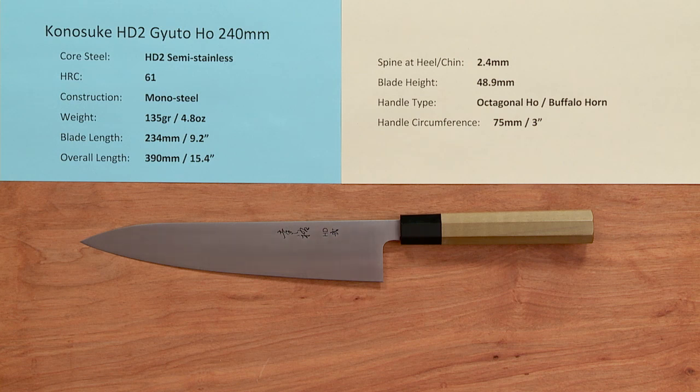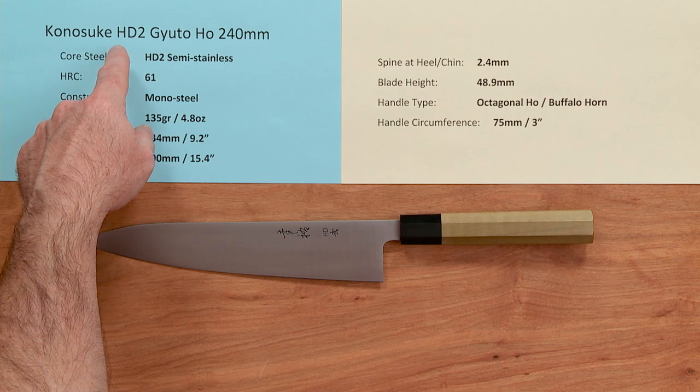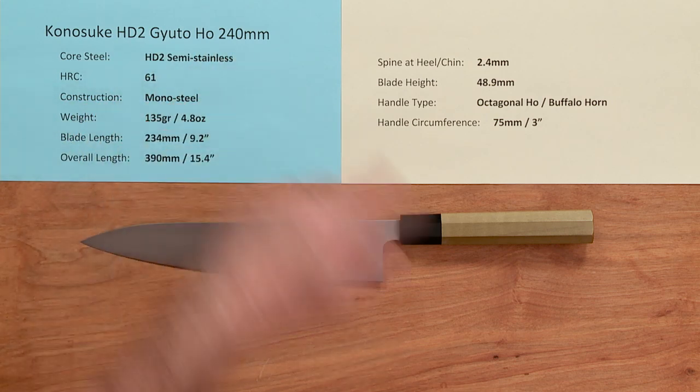Steve Gamache here with another Chef Knives to Go quick look product video. This time we're looking at the Kanesuke HD2 Gyuto Hoewood Handle 240 millimeter knife.